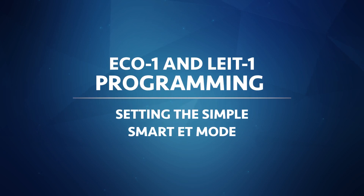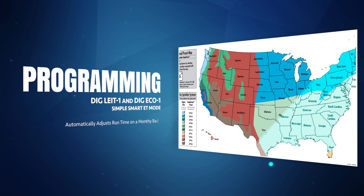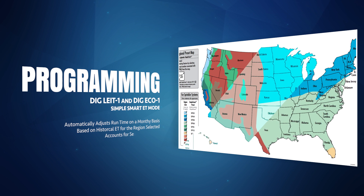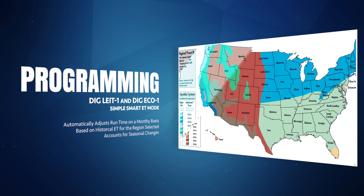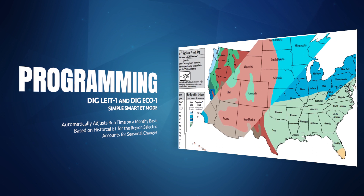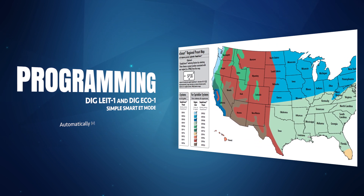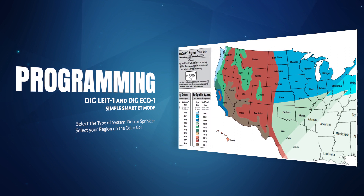Due to seasonal changes in the weather, plants will need less water in January than they do in July. The Simple Smart ET mode is one of several options available to save water automatically. The ECO-1 will automatically make monthly adjustments to the runtime so you don't need to make those changes yourself. This mode, when activated, will automatically adjust the runtime on a monthly basis based on historical ET for the region selected. To set up the ET mode, please follow these steps.